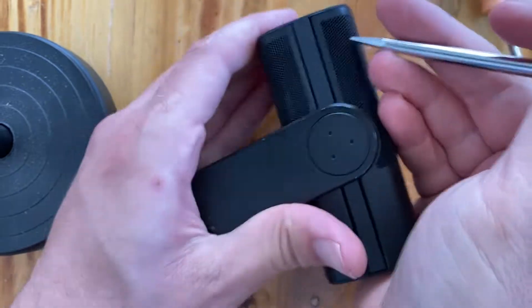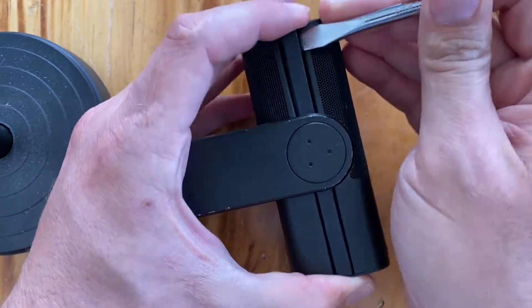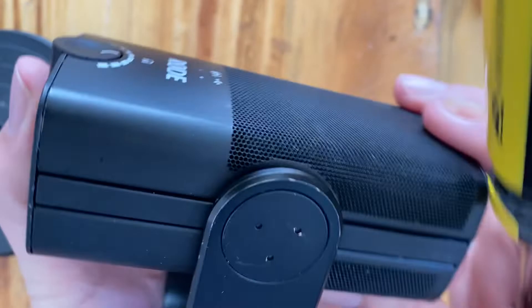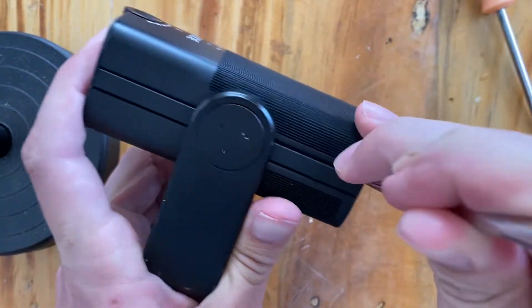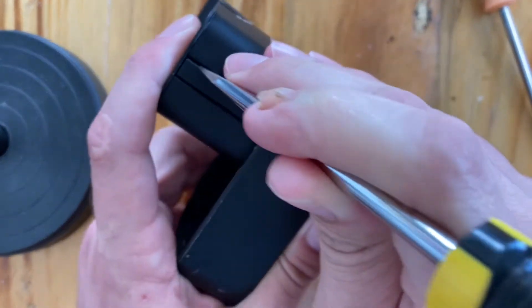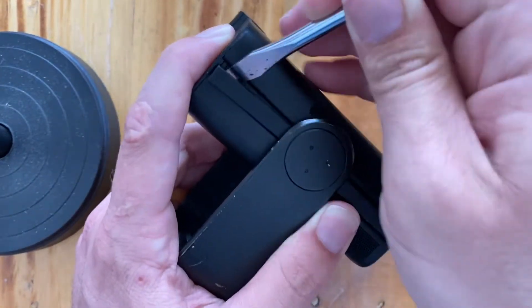So what we're going to do is we're going to get in here like this and work around — one, two, flip it over — three and four. This thing does not seem like it wants to be opened today.